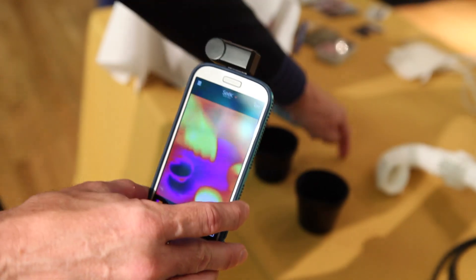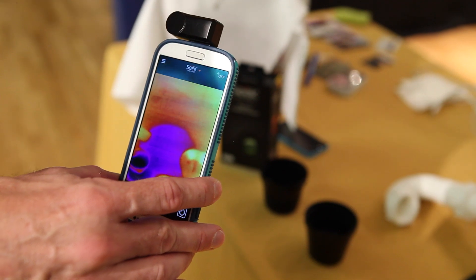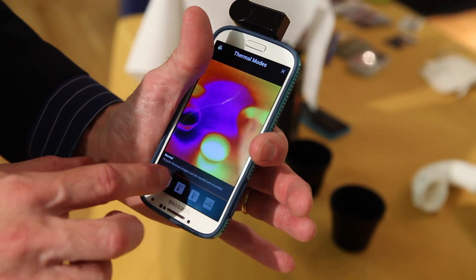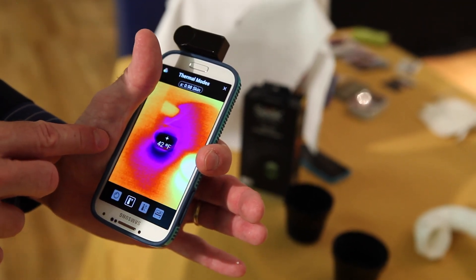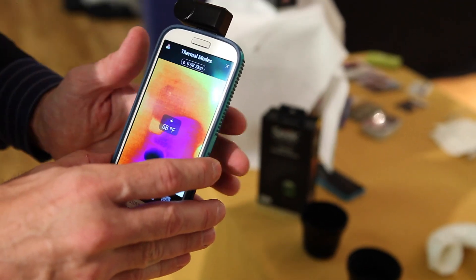One use is I can tell if something's hot or cold. I can also set this up to read actual measurements. Behind here you can see water that spilled from earlier — a common use case our beta testers have been doing is looking for water leaks in the home, tracing water up the wall from where it may be leaking in. I can adjust settings to go into a temperature mode: that water is 106 degrees whereas this one over here is 43 degrees.